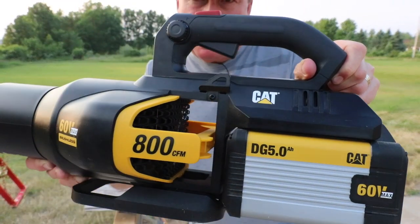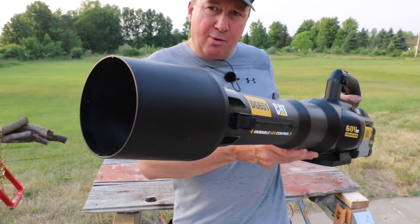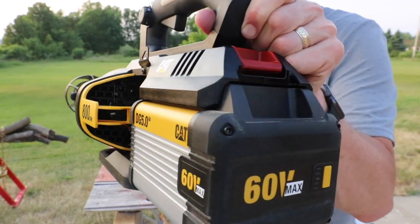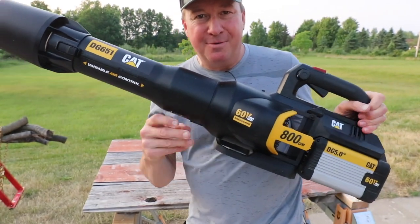Check it out friends — CAT has entered the battery-powered outdoor power equipment market and they are going really strong with this 800 CFM blower right here, 60 volt. In today's video we're going to put it to the test so you can see if it's right for you. Let's go.